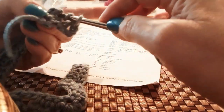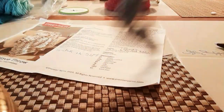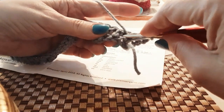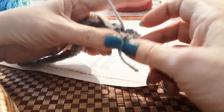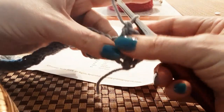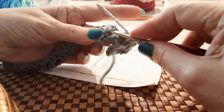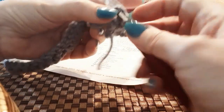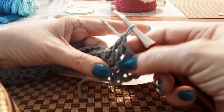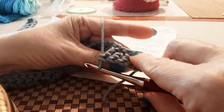That stitch we're doing around the post — the front post double crochet. Yarn over, insert the hook from the front, around the back, yarn over, pull through, and complete the double crochet. Next, yarn over, insert the hook between those two stitches, behind and out the other side, yarn over, pull through two, pull through two. You can see this stitch is around the post of the previous one, and you should have three stitches back here that you actually skipped.